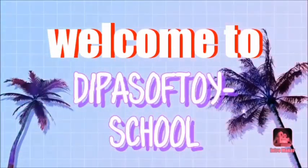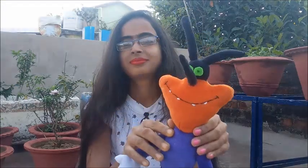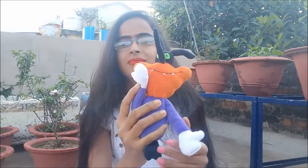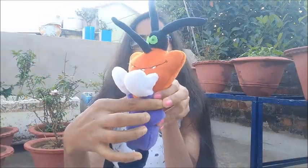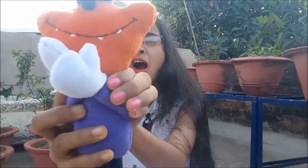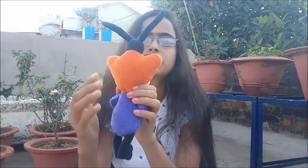Welcome to my channel, the Path of Toy School. Hi guys, my name is Dipika from the Dipas of Toy School channel.